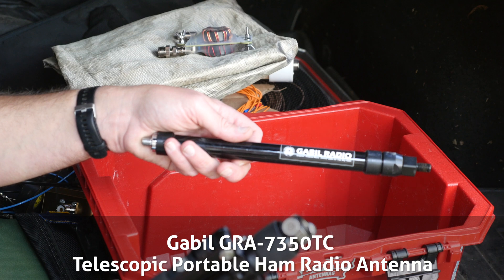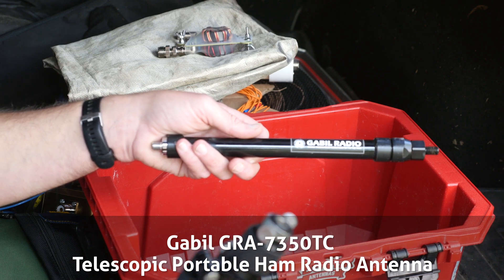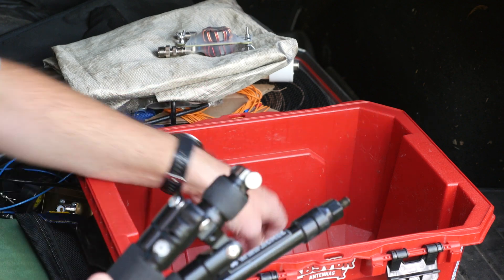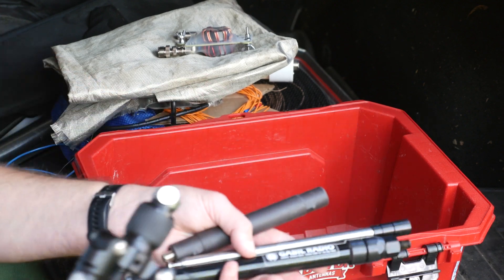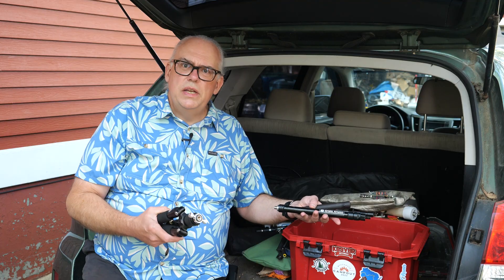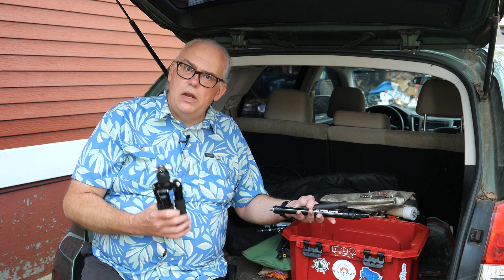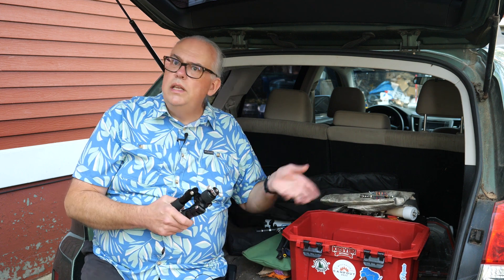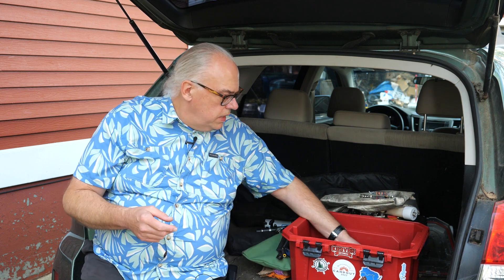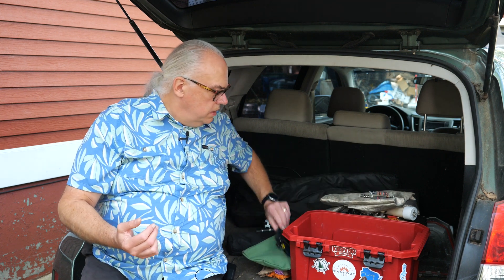Finally, one last antenna at the bottom: the Gabel GRC-75 vertical. We reviewed this one last year. It's another thing I've been carrying for QRP operation. I'm kind of mixed on the effectiveness of this antenna, but I've been carrying it to get a better feeling for its performance. It sits at the bottom of the kit as a spare vertical or super lightweight QRP antenna.